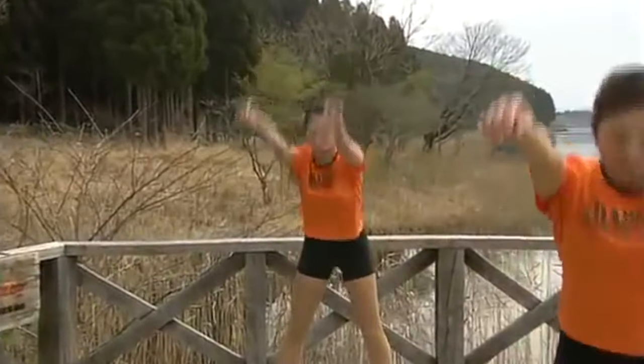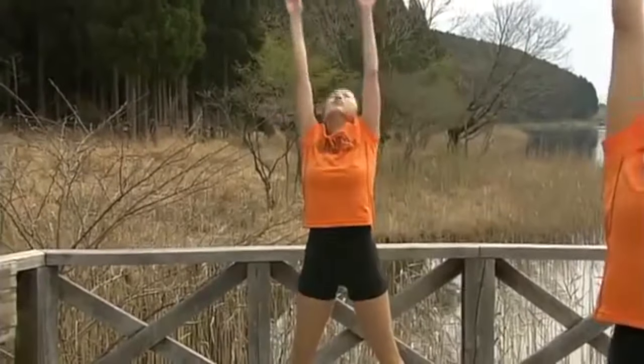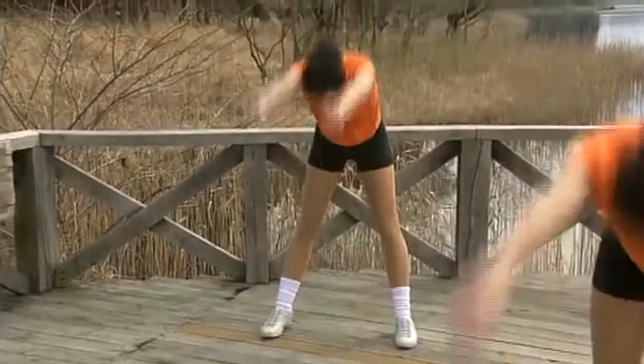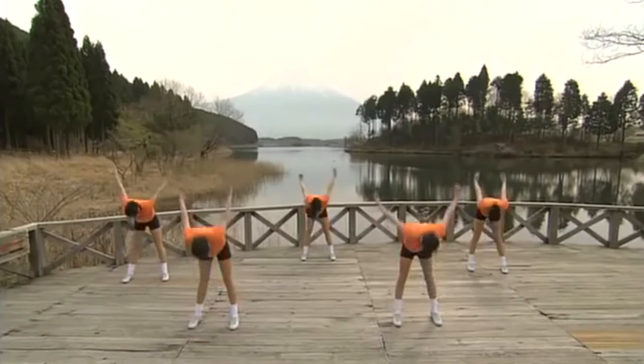Now swing your arms. Bend down, down, then all the way back. Down, down, then all the way back. 1, 2, 3, 4, 5, 6.